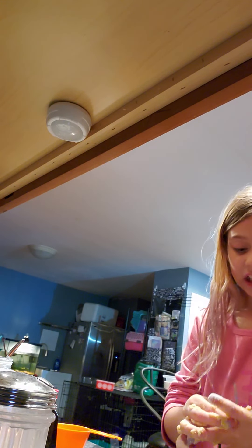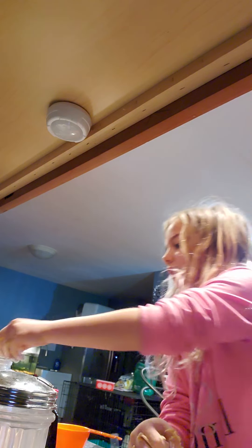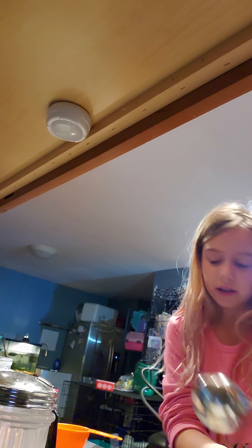You might want to start kneading on the counter. You know what I'm doing right now? I'm literally grabbing a pinch of flour and putting it in my hand.